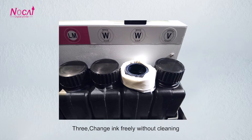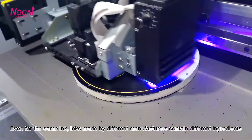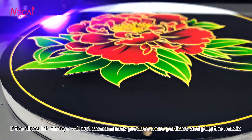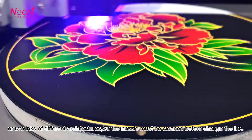3. Do not change ink freely without cleaning. Even for the same ink, inks made by different manufacturers contain different ingredients. Directly changing ink without cleaning may produce more particles and clog the nozzle, especially when mixing two inks of different formulations. Therefore, the nozzle must be cleaned before changing the ink.